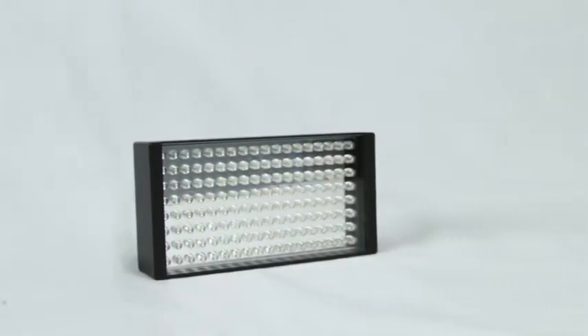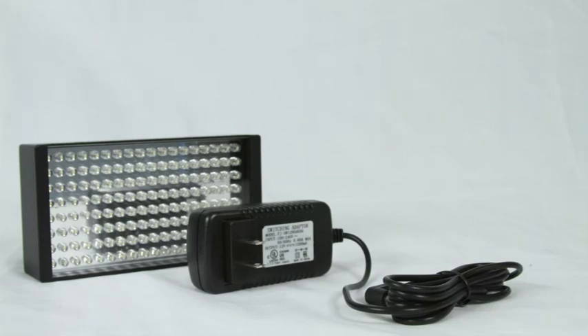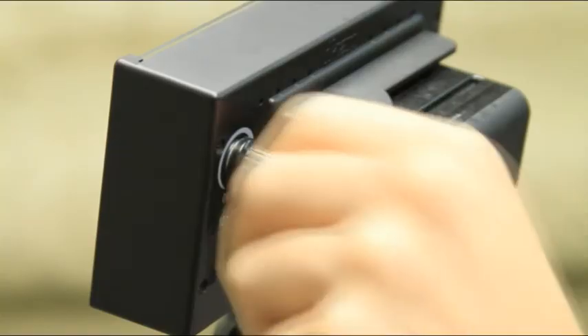Also included with the iLED-155 basic kit is an AC adapter, your choice of battery plate, and a camera shoe mount. If you're ready to enhance your production and filming experience, add the ICANN iLED-155 basic kit to your production arsenal today.